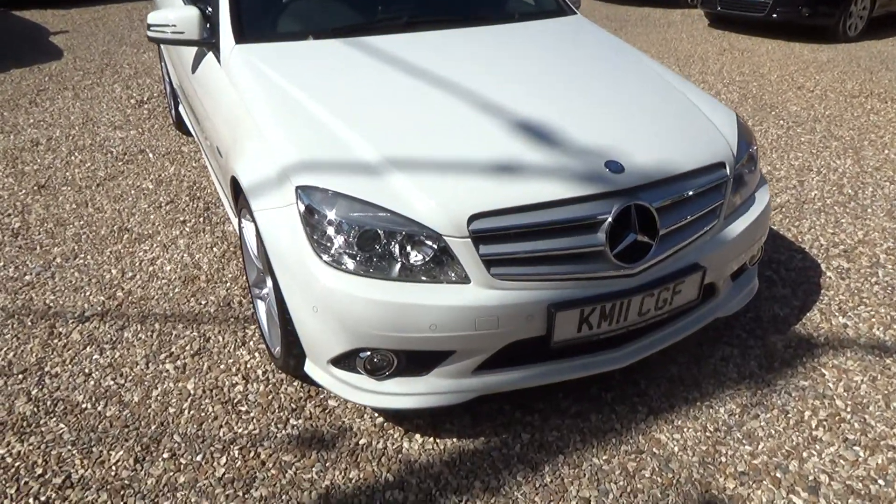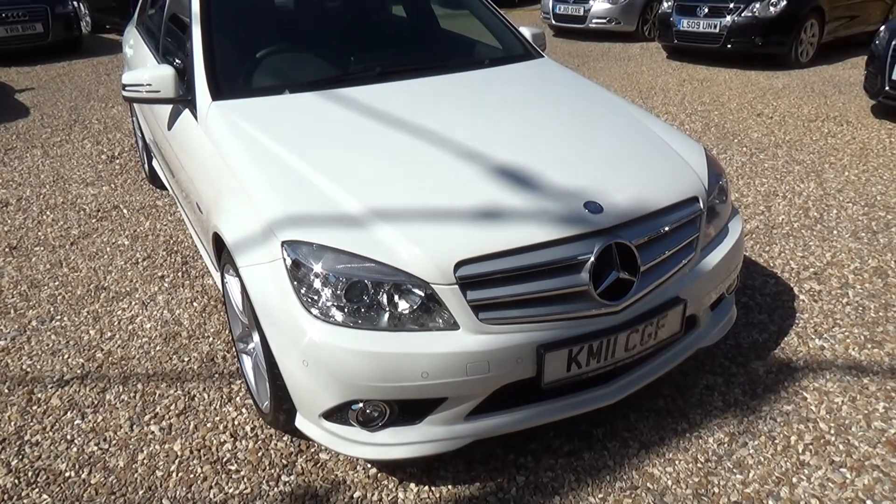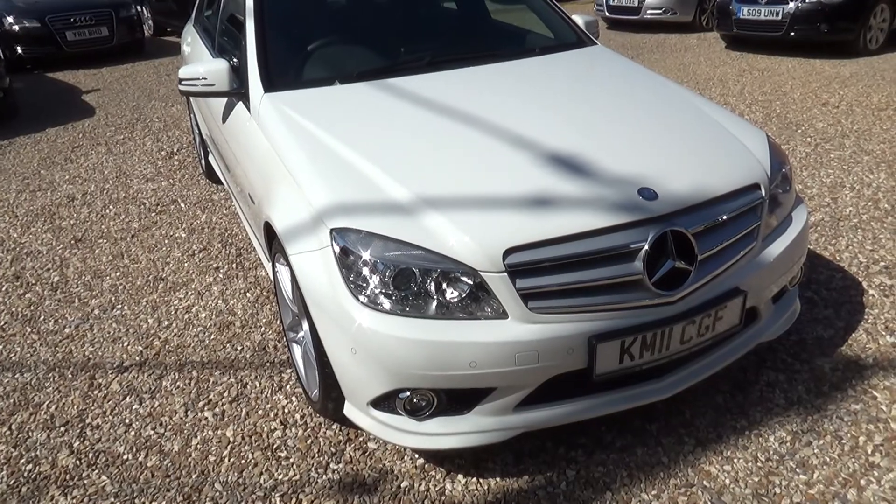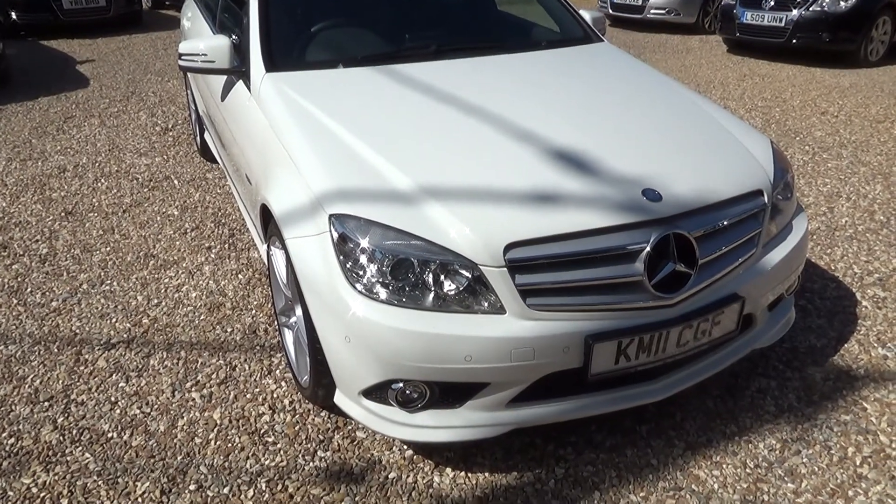Here's a quick video clip of our Mercedes-Benz C-Class Saloon 350 CDI Sport. The purpose of the video is just to point out should there be any small stone chips or little marks on the paintwork that are not always apparent in the photos.